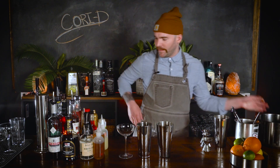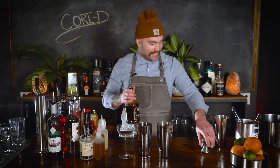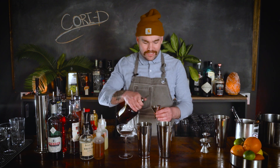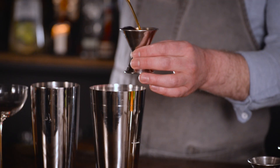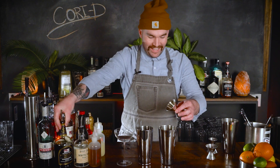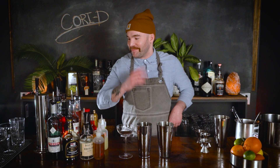Traditionally a daiquiri is made with white rum. I don't necessarily like white rum — since I was introduced to my buddy Pusser's, I'm a big Navy strength rum guy, 'cause I'm just that kind of cat and like having a good time. We're gonna do two ounces of that. Every time I spill it on the counter, every time. I could never be a bartender — I waste so much alcohol, they'd fire me.